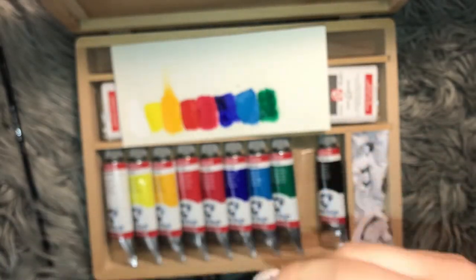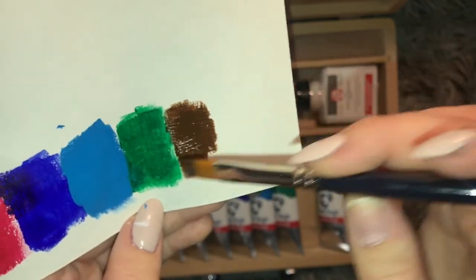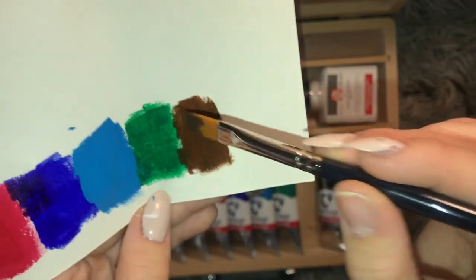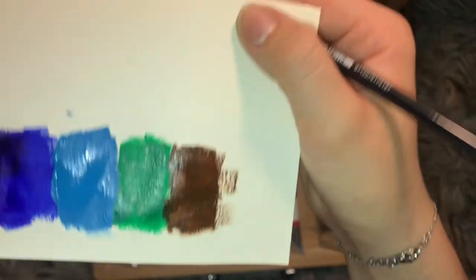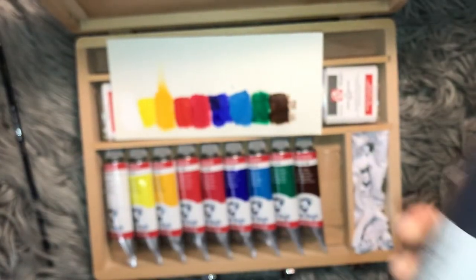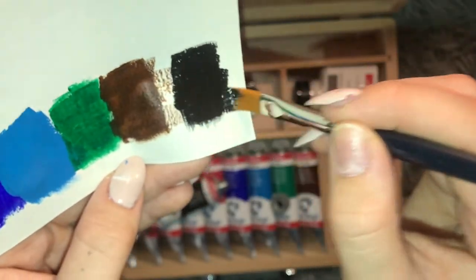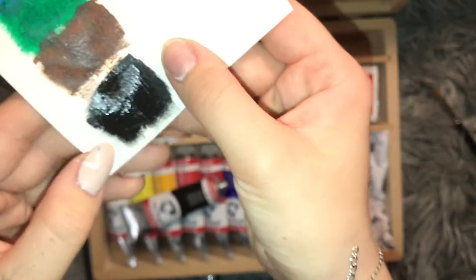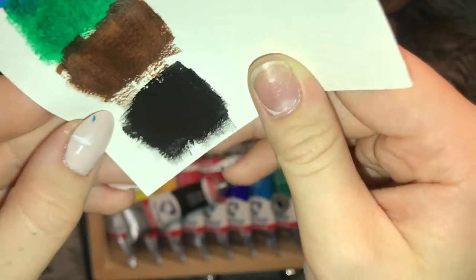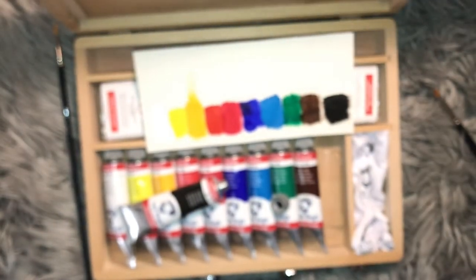And then we have the classic Burnt Umber. I love this color — it's pretty standard. The Burnt Umber I have is a little bit more towards the reddish kind of tones. It definitely has some of those reddish warm colored browns. This is an Oxide Black — I think that's the one I have as well, the Iron Oxide Black, and I have a big tube of these. Let's see what the black looks like. It looks like a black — it almost looks a little bit towards the grayish vibes in real life. I really wanna try the blackest black in the world — that would be fun.